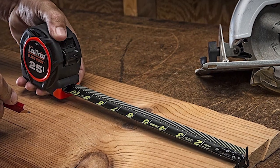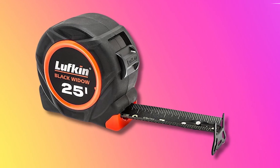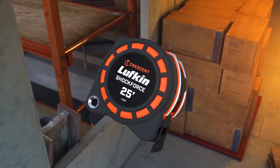It offers a 10-foot standout for extended reach and efficient measuring tasks. Its reversed color blade enhances legibility in low-light conditions, complemented by high-vis green markings for excellent contrast. The matte nylon blade coating, combined with the black blade, reduces glare in outdoor applications.